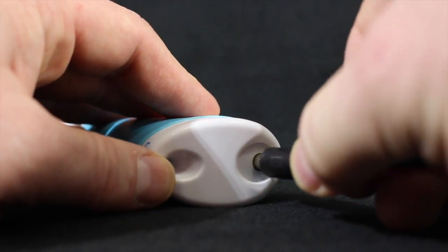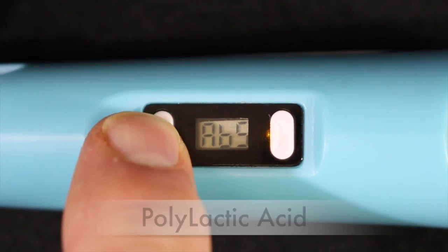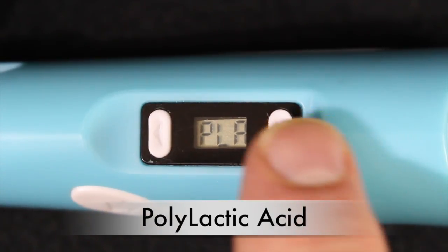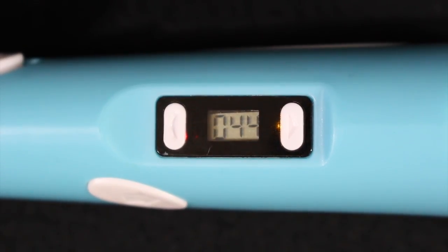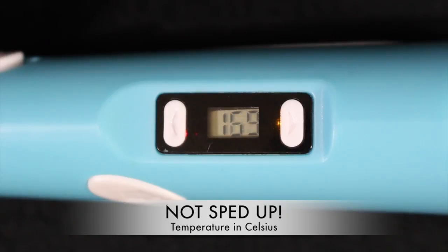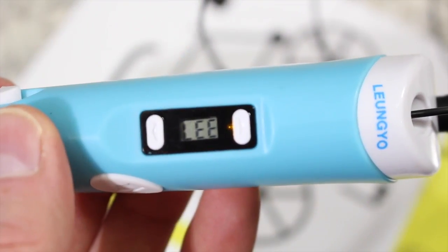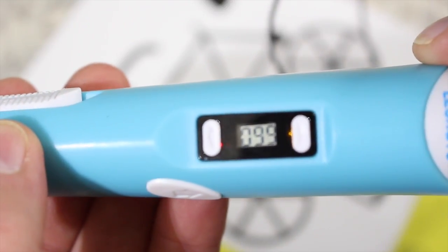Let's get started by plugging the AC adapter into the top. Once plugged in, the LCD window will say ABS — Acrylonitrile Butadiene Styrene — or you can hit the button to switch to the PLA setting, which stands for Polylactic Acid. Once you've selected your filament type, touch the forward feed button and the pen will start to heat up very quickly. The video is not sped up. Temperatures display in Celsius. Once the pen reaches its designated temperature, the small red light turns green. If you stop for about two minutes, it goes into sleep mode — just touch the forward feed button to wake it back up.